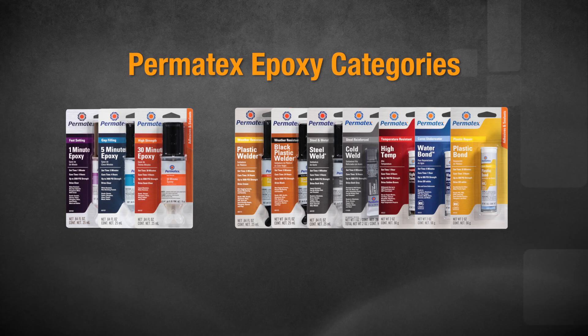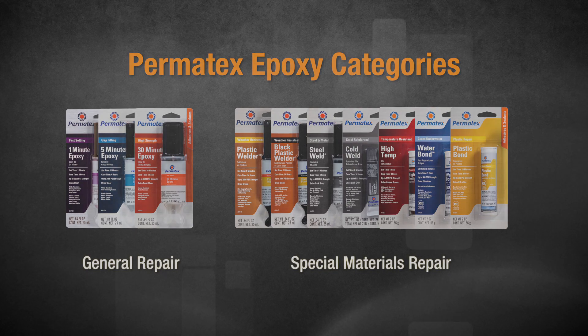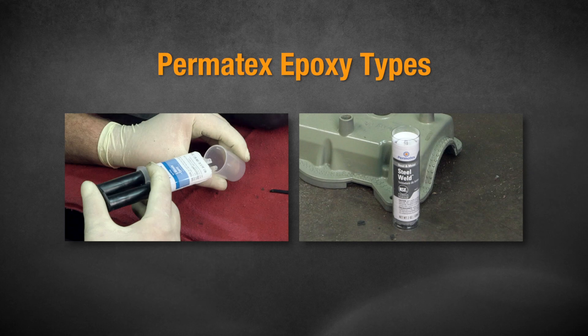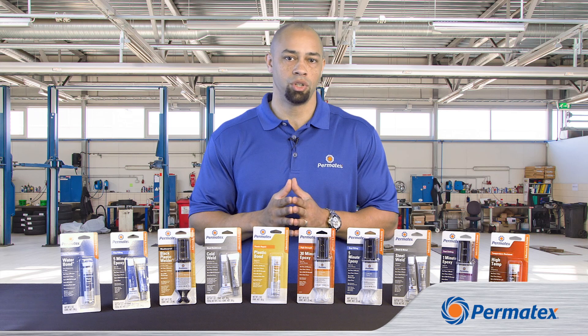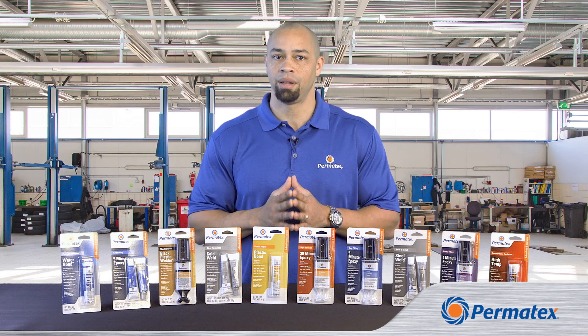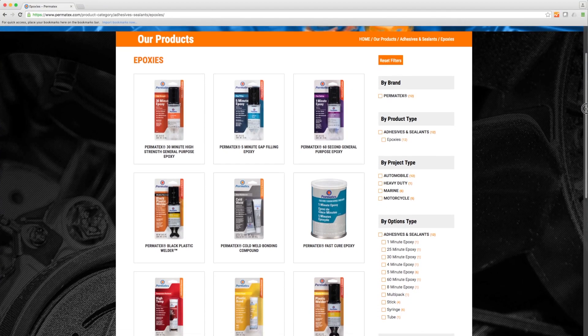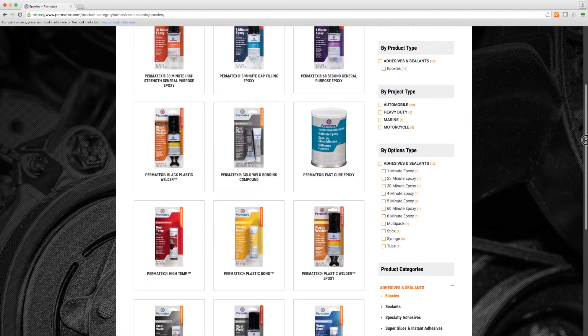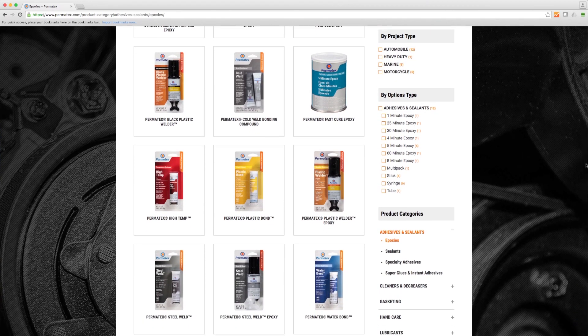Our epoxies come in two different categories: general repair and special materials repair. We've also got two basic types of epoxies — liquid epoxies and epoxy sticks. Once these epoxies cure, you can sand, saw, drill, tap, and paint them. We've got adhesives to handle almost any material including metals, plastics, and wood. We even have an epoxy that hardens underwater.